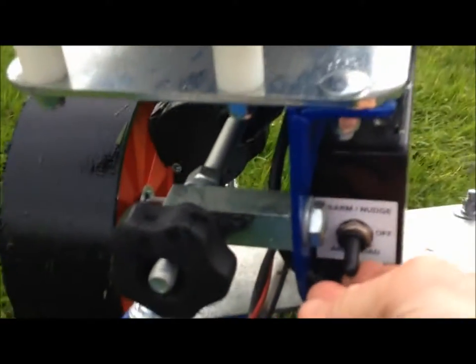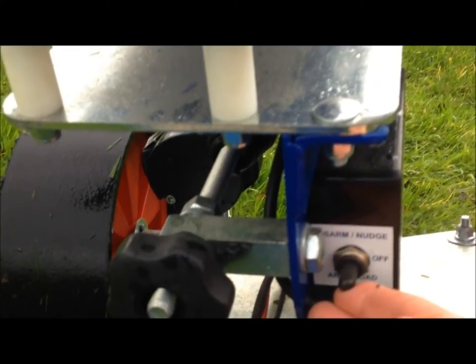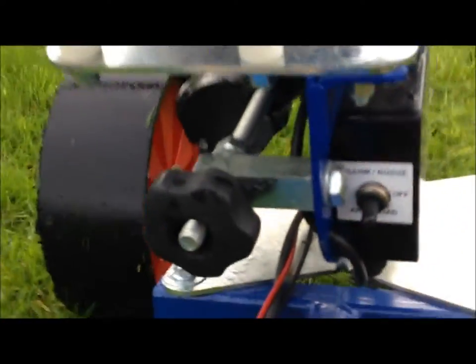I can disarm it now. There's an off position, an arm position, and a nudge. If I nudge it, I'll release the spring — it's not safe to do that loaded. You can also disconnect the battery.